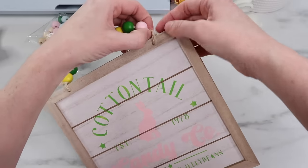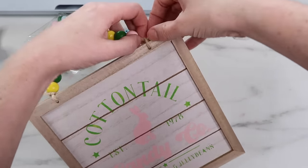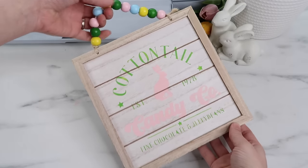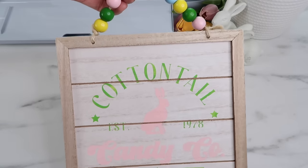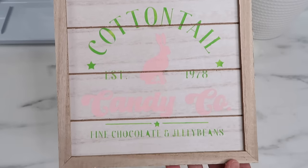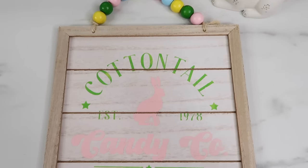After I had them all added I tied a knot just like before. Here's how this turned out — I love the extra touch with the colored wood beads, and the green and pink match the paint really well. Now I just have to decide where to put this in my house.